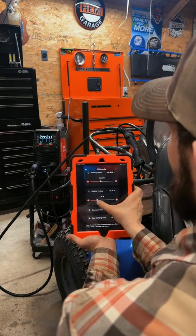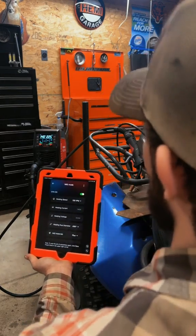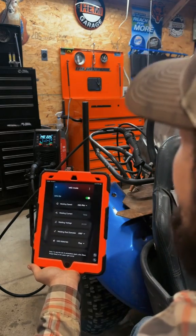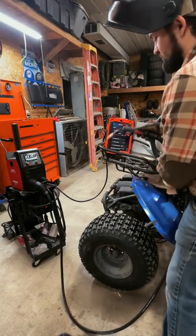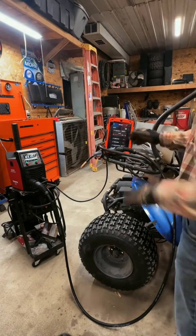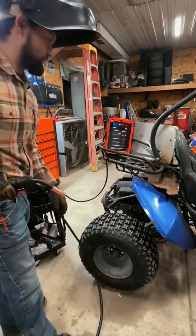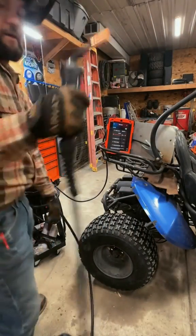You can adjust the welding voltage manually too, but for now we'll keep Synergic on and get this go-kart roll cage fixed up. This is hands down one of the most convenient features I've ever had on a welder. I have it at about 200 inches per minute — let's go ahead and weld this up.